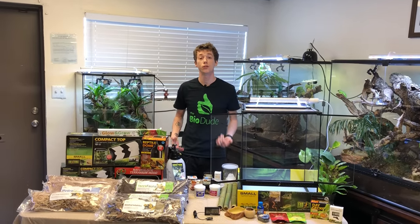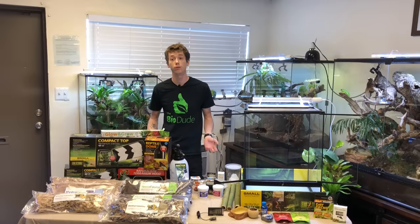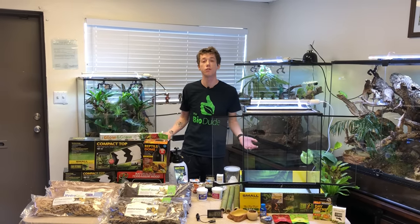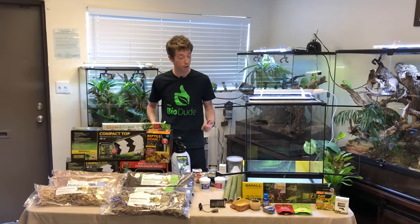Hey guys, how's it going? It's me, Josh Halter, owner and founder of TheBioDude, TheBioDude.com. You can come visit my retail showroom here in Houston, Texas, Monday through Friday, 8 to 4.